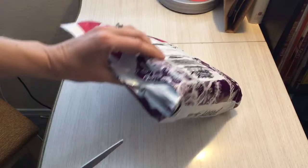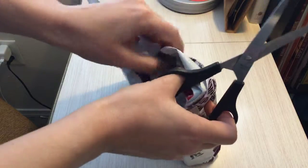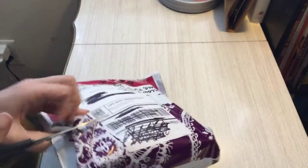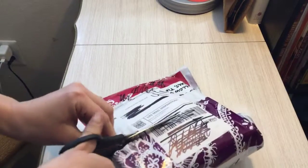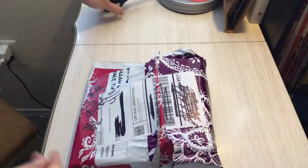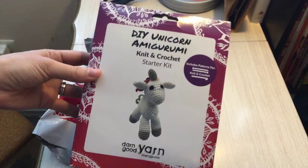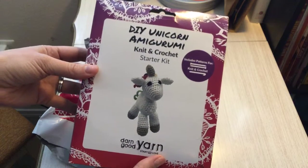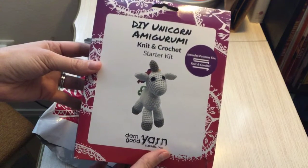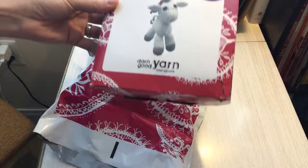I'm going to open this up now and show you. I have crossed off all of my information, so don't worry. Just make sure I'm not cutting anything too important. And this is what I ordered — isn't it so cute? It's a DIY unicorn. And guys, I don't know how to say that word. Amigurumi? I'm pretty sure that's probably very, very wrong.